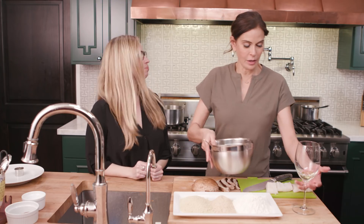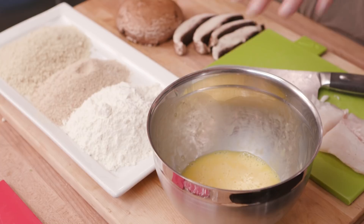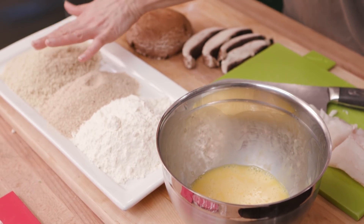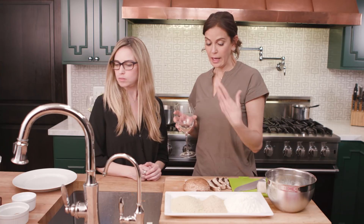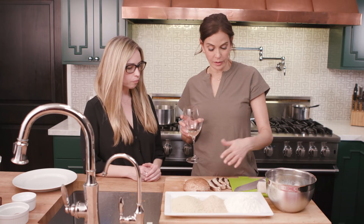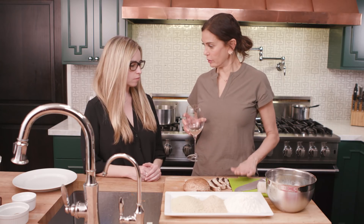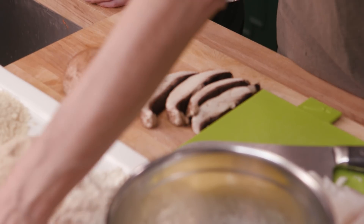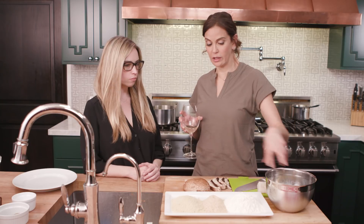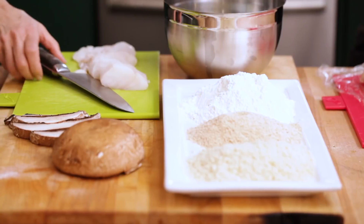That is a beautiful, even yellow. We're going to set up our eggs here so we have an assembly line: egg, flour, egg, one of these crumbs, and then onto the plate. We're going to make a whole plate before we go fry anything. The order is portobello mushrooms first, then fish on their own little plastic thing, and lastly chicken — because once we get chicken in all of this, we don't really want it on the rest of our food.